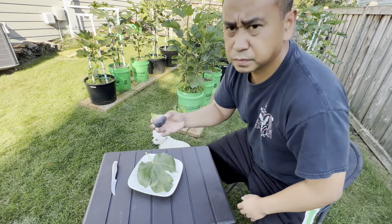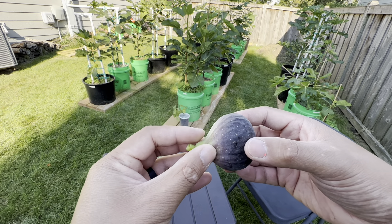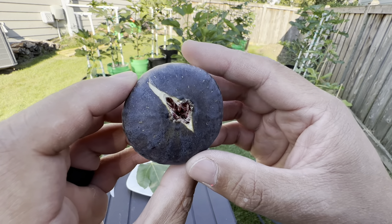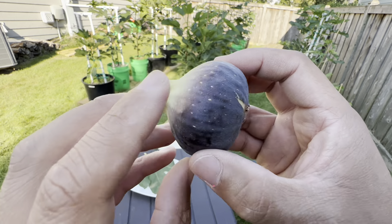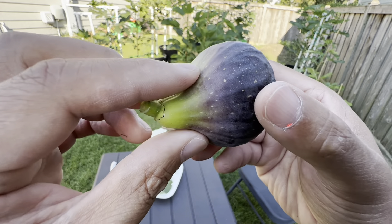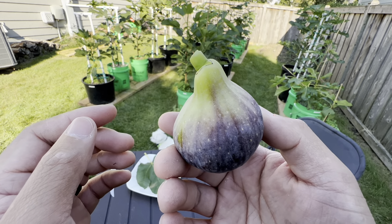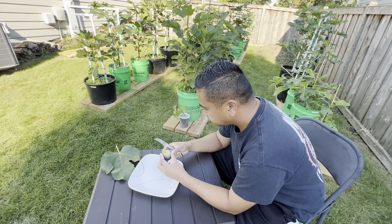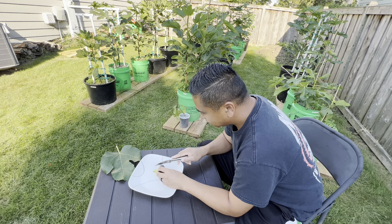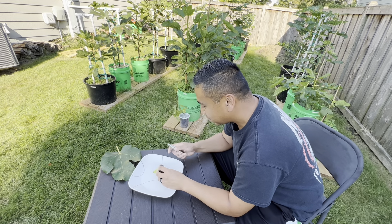It is definitely a gorgeous fig — that is one sexy fig, it's beautiful. Let me give you guys a close-up. It definitely could have stayed longer. It's not the softest. You can see the eye starting to split and crack. The neck is a little bit soft. These speckles on it make the plant look so regal. Let's cut this fig open, guys. I'm excited, I'm nervous — excitedly nervous for this experience. I wish I could have kept it on longer, but it's going to rain. I just don't want to lose this opportunity.